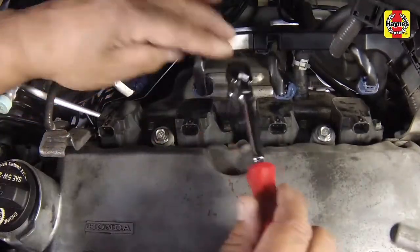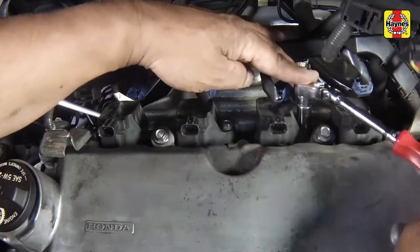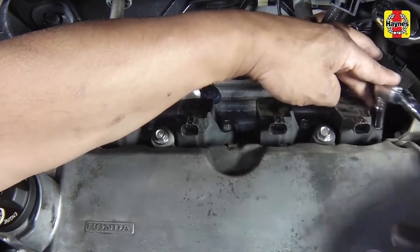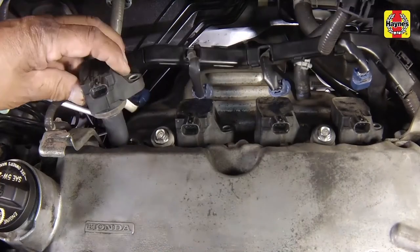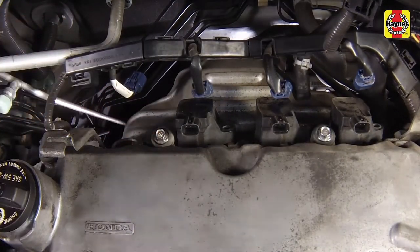Loosen and remove the coil mounting bolts. Pull the coils off the spark plugs, noting their locations for correct installation.